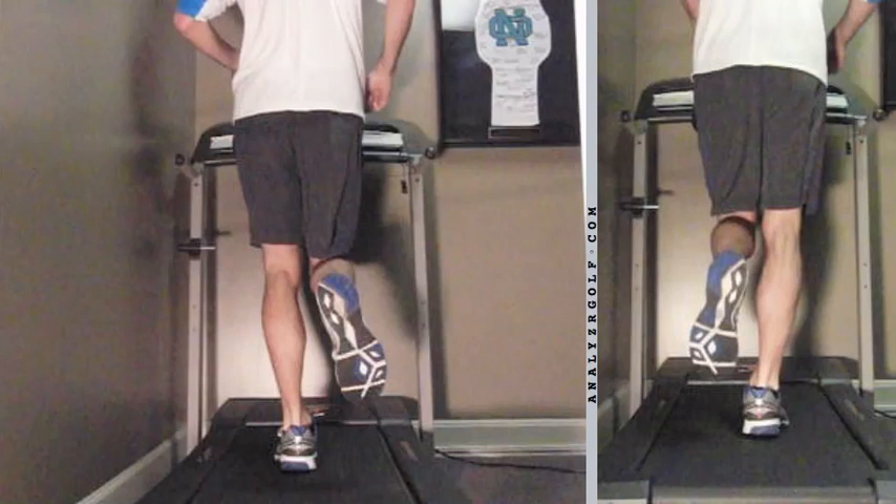My name is Kyle Bowling and I'm with Kentucky Sports Chiropractic. Here we're going to be doing another gait analysis and looking at what we're doing to correct any biomechanical deficiencies that we find.